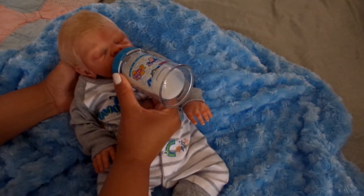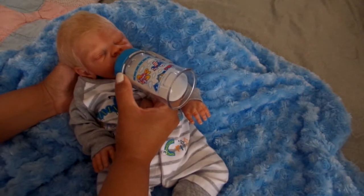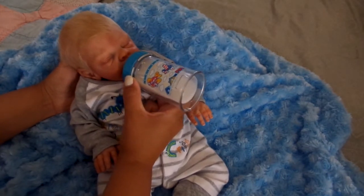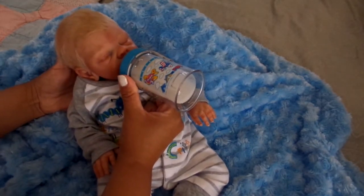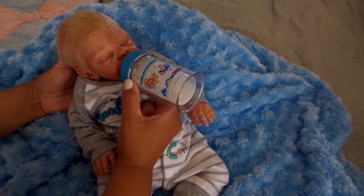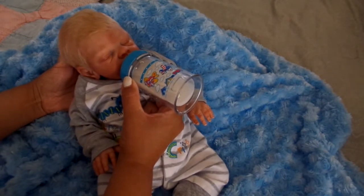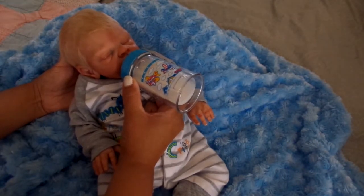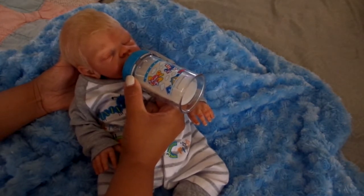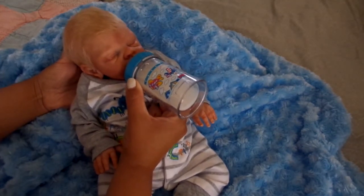Thank you to all my new subscribers who have newly subscribed. Just to let you know, the little boy you are seeing right now — he is not mine, he is my nephew. He is Katie's baby, and her channel is Reborn Beauties 2012. He just came to my home for a quick visit so I could fix his body, change his fluff out, and kind of distribute his weight a little bit better. But it's been fun having him here.